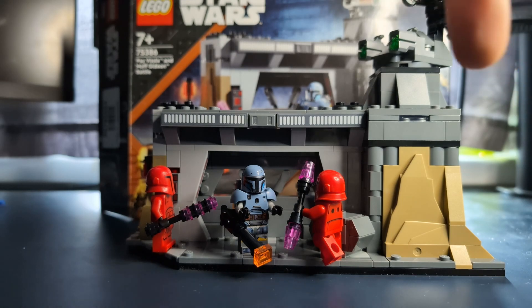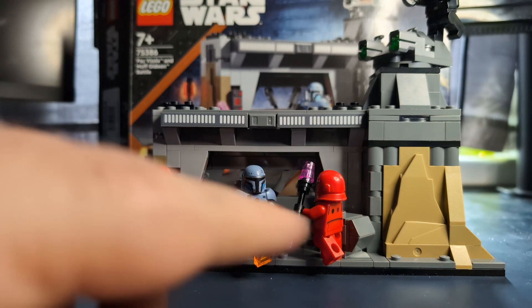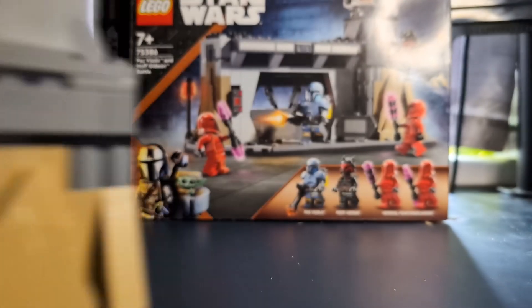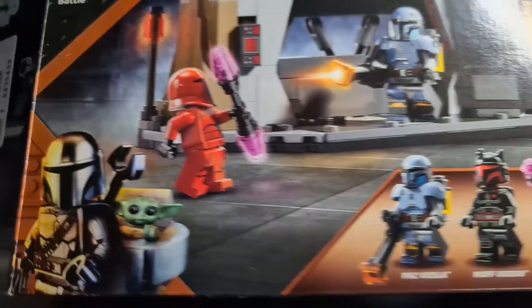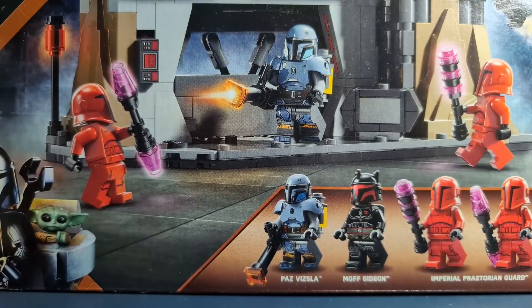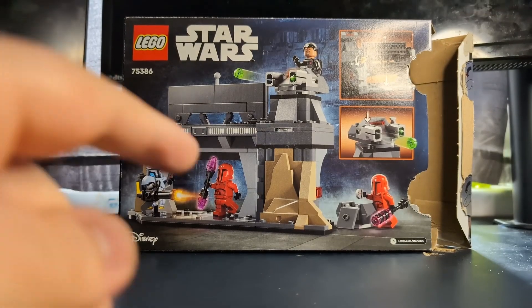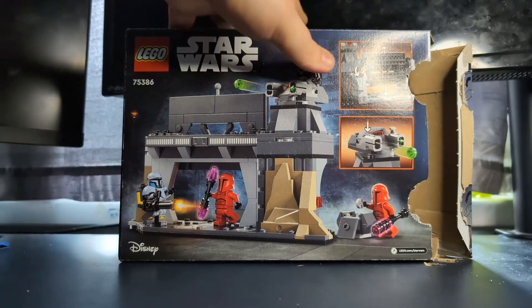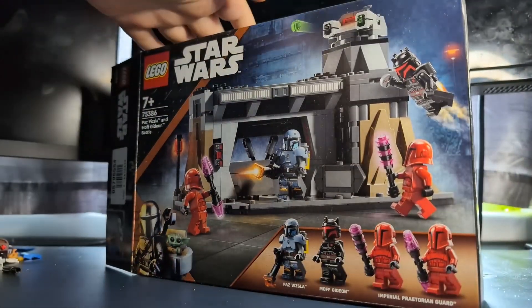You can see the set in front of us here - we've got the Moff Gideon minifigure up top, Paz Vizsla here, and the two Praetorian Guards. We'll set this to the side and take a look at the box. On the box we have the minifigures on the bottom, Grogu and Mando on the other side, the two guards attacking Paz, and Moff Gideon flying on the side. On the top of the box you can see Moff Gideon's face at one-to-one scale.